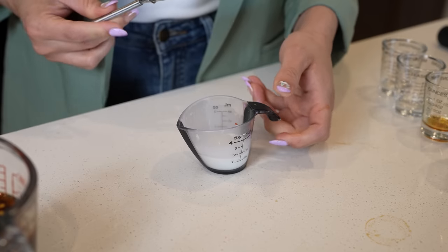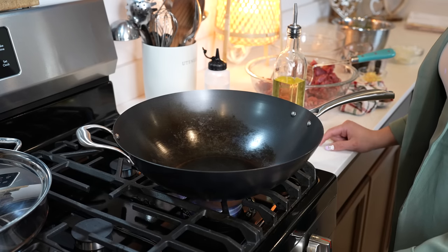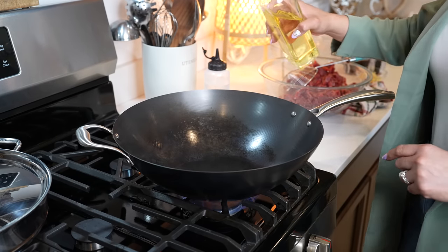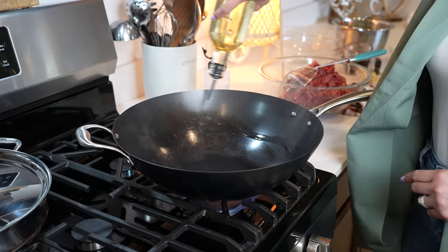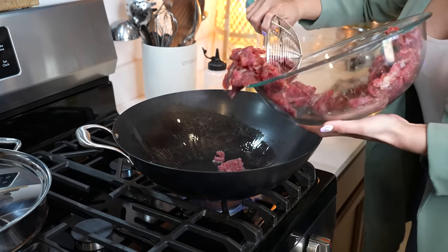Mix the slurry — this is just going to thicken up our sauce. Once we have that, we're going to set it to the side and begin cooking. I'm going to be using my wok, set it on high heat, and allow it to get nice and hot. Once it's nice and hot, we're going to add one tablespoon of canola or peanut oil. Make sure that you pour it around the wok, then add half of our meat.